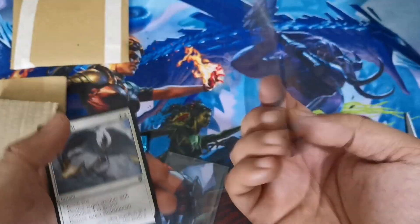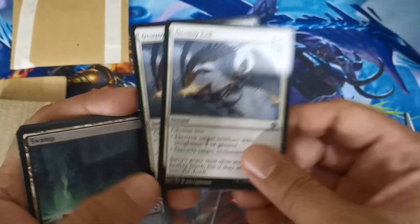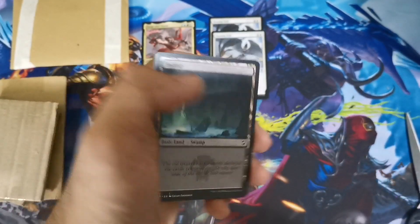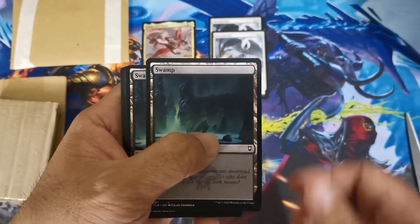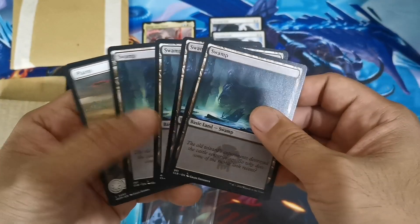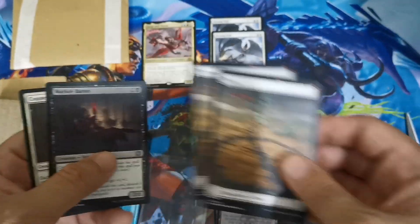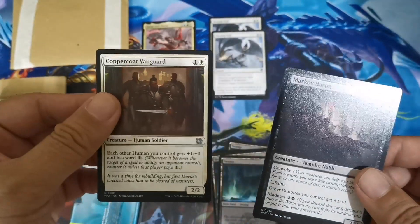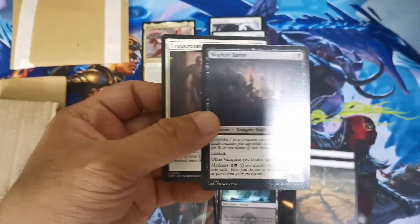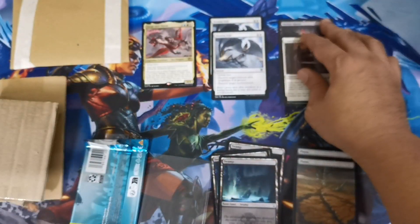Next is Abrade, which is a common from the main set — I probably sold out of this card while managing my Shopee store. I also added some Swamps, these are from CLB — Commander Legends: Battle for Baldur's Gate — just as filler for the minimum order amount. We also have two planeswalkers, a Copper Coat Vanguard from Aftermath, and a Mirkwood Bats, so if we get to play Standard at some point we'll have the components ready.